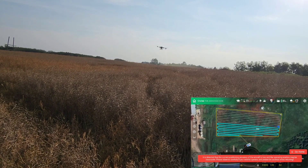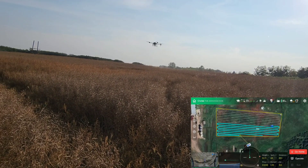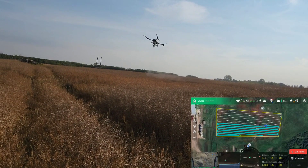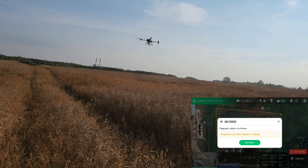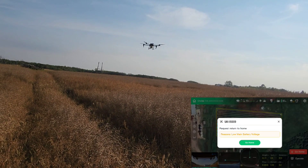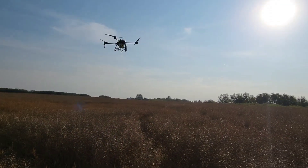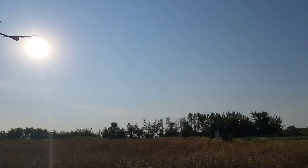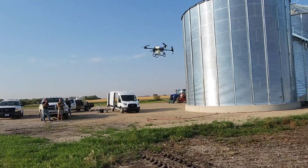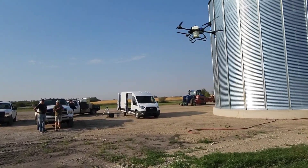On this last pass, you'll see the battery gets too low and the autonomy shuts off, stops spraying, and says it needs to return home.